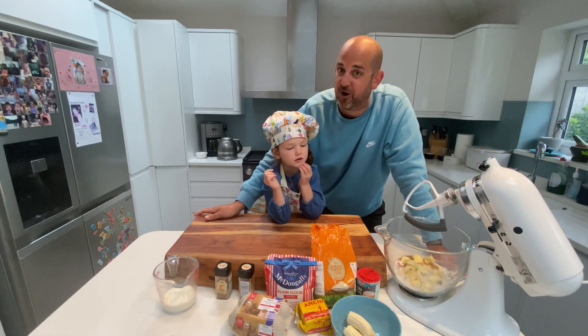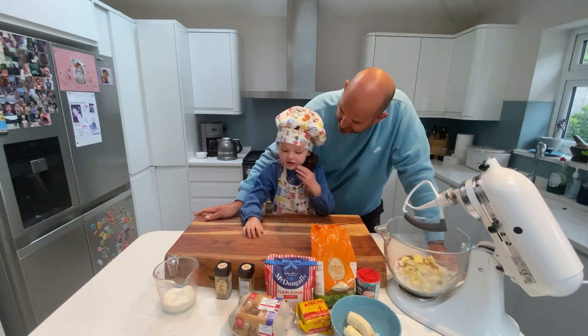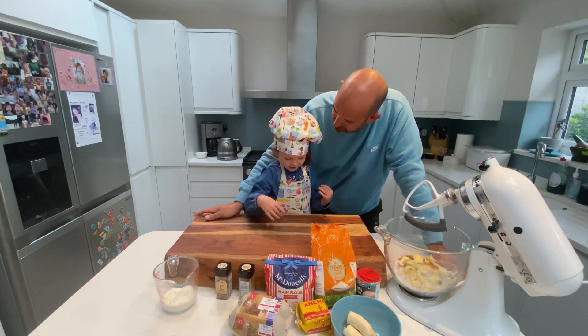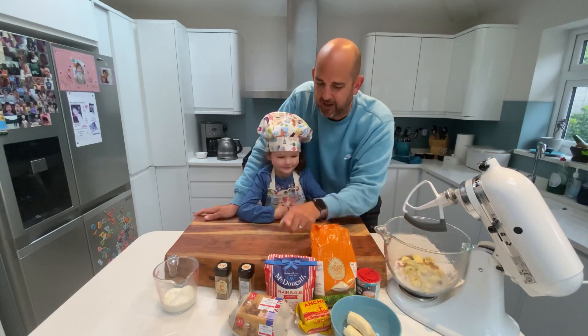Today we're making chocolate and banana cakes. What kind of cakes are you making? We're making chocolate and banana cupcakes today.